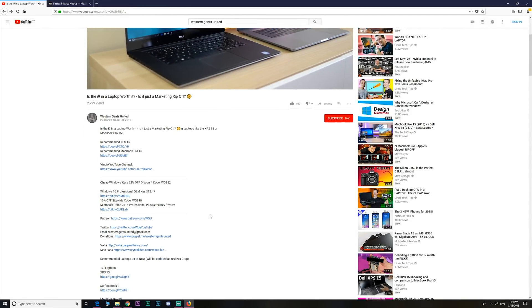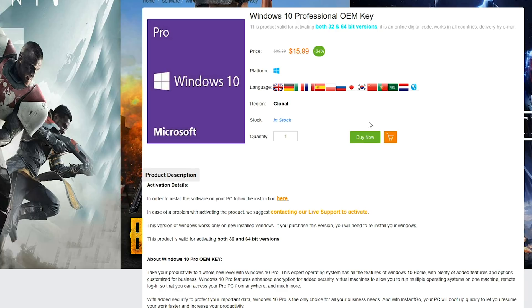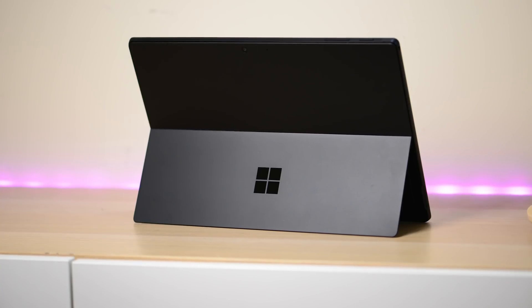So if you want to upgrade Windows Home to Windows Pro, or just get killer prices on Windows Office 2016 and cheap gaming keys, head on down to the link. Make sure you copy and paste my code from the description to get a price that's going to make you go 'woo'.